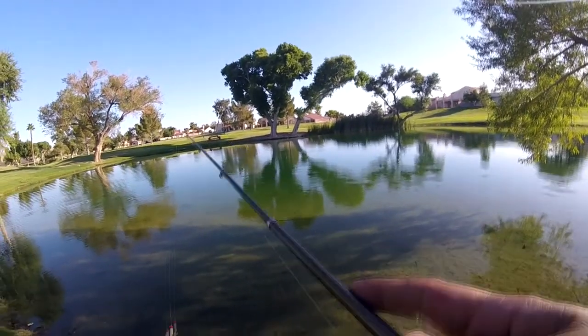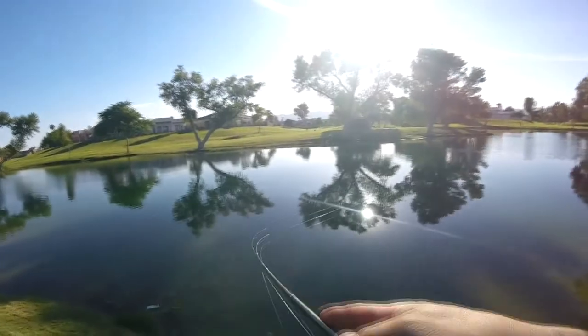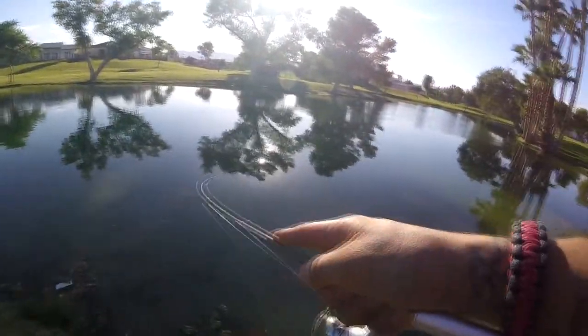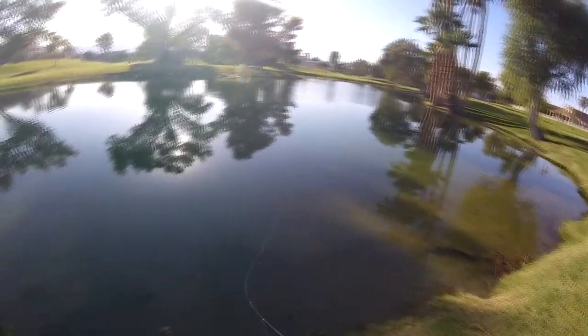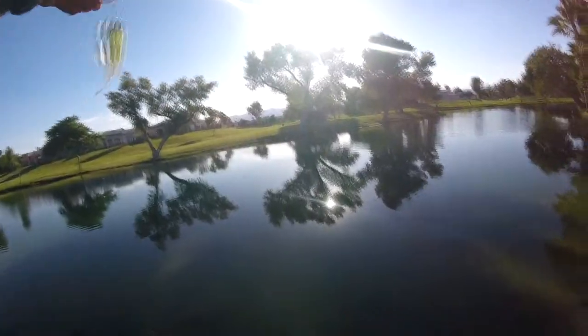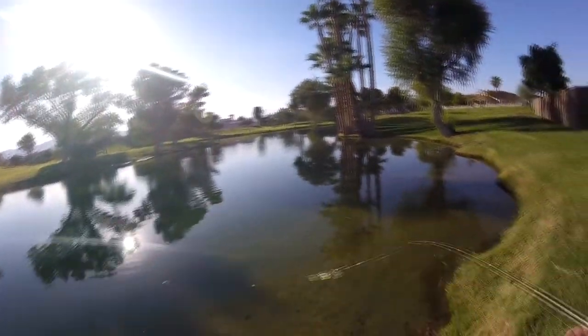That was a big carp too. Oh my god, I got one! Got a fish guys — oh, he popped off! No, no, no — oh I had him! Oh my god, I had him! Dude, oh man.